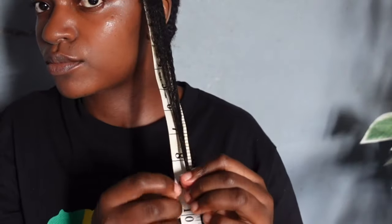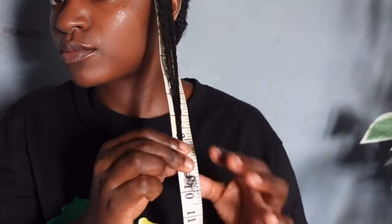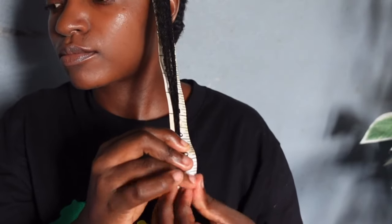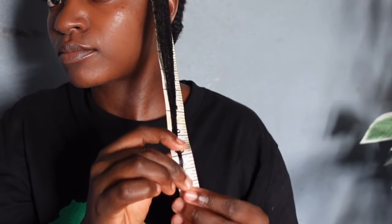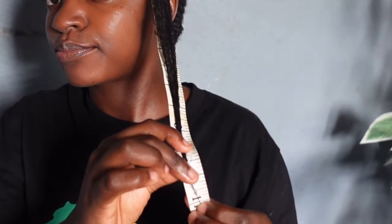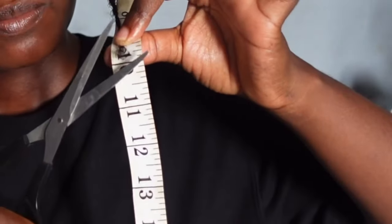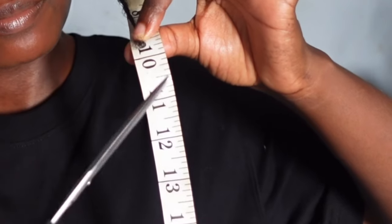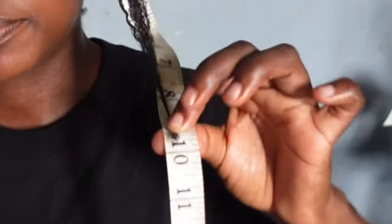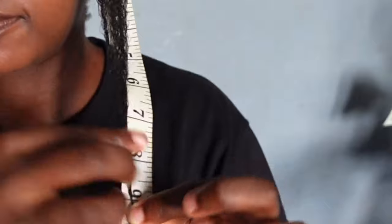I did apply some gel just to straighten my hair and get the exact or near exact measurement of my hair length. At the time my hair was between the 10th and 11 inches mark, but I decided to trim it to 10 inches. I felt like it would be much easier to figure out how much hair has grown if we start with a round number.